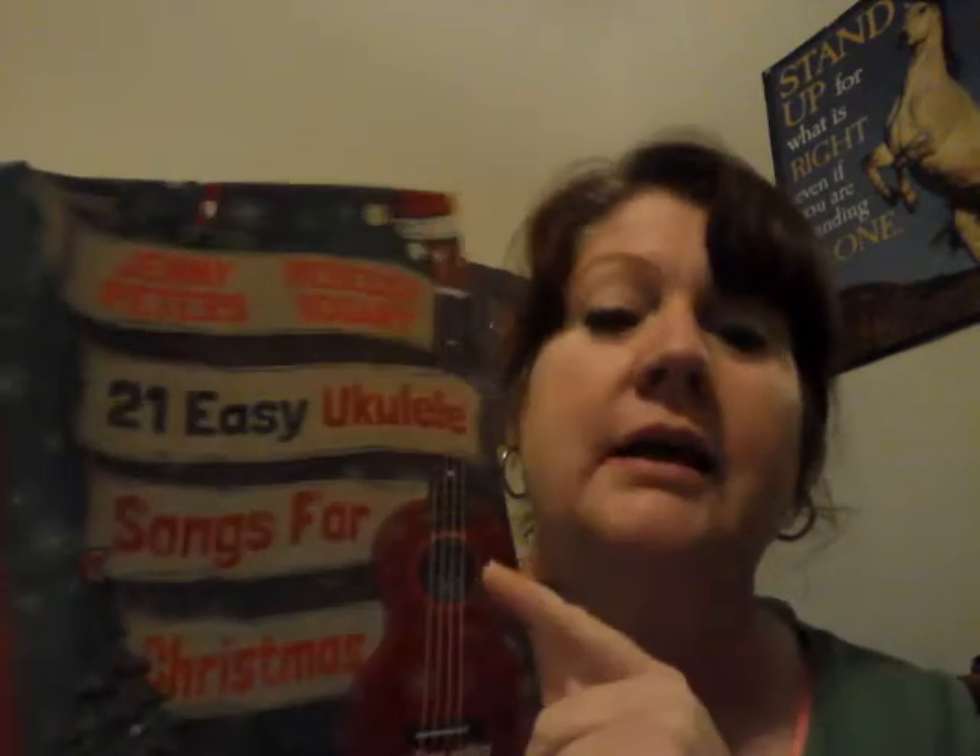I only added a couple of notes here. This is 'Away in a Manger' out of this book. They've got a YouTube channel — these are the ladies who made it. I think Jenny's a music teacher and Rebecca is her sister and an artist. It's really wonderful because if you can't afford ukulele lessons, you can learn from them for free. Buy their book — it's not free but it's cheap and it's worth having.